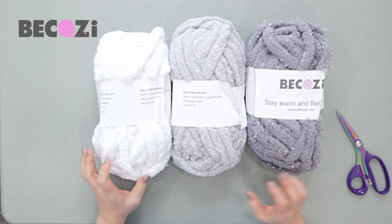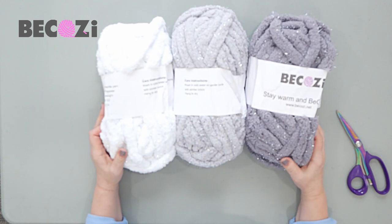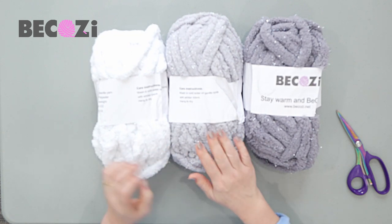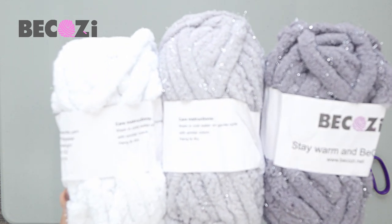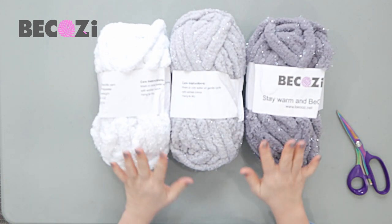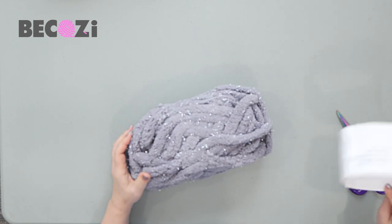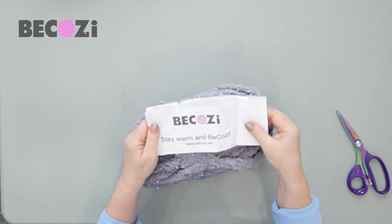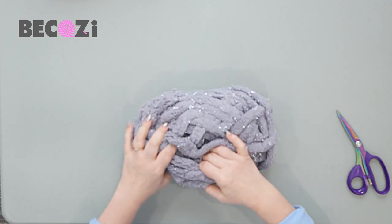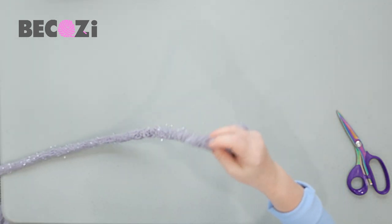Okay guys, so we will be using, as I said, gray, cloud, and white — it's a beautiful color combination. It's really hard to show the sparkles on this yarn; I will try to lift it so maybe you will see, but it's really, really beautiful in person. So we will be starting with our gray. You can find this yarn at becozy.net. You will not find this yarn anywhere else — it's available only at becozy.net or becozy.com, both are right.